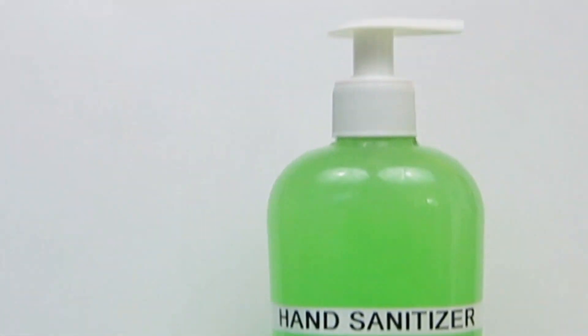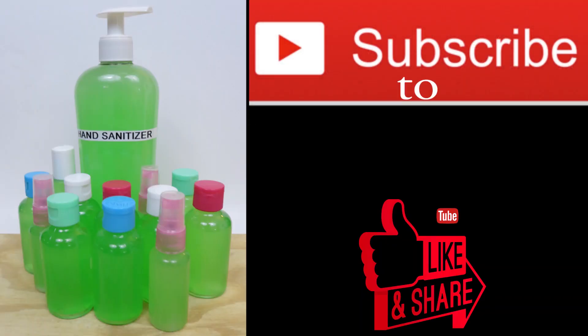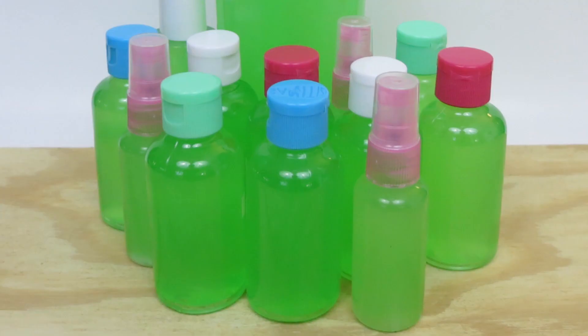So that completes the recipe. Like and share with someone who might find this useful. Subscribe to Hey Ma. Everyone, please take care of yourself. Thank you for staying to the end. God bless.